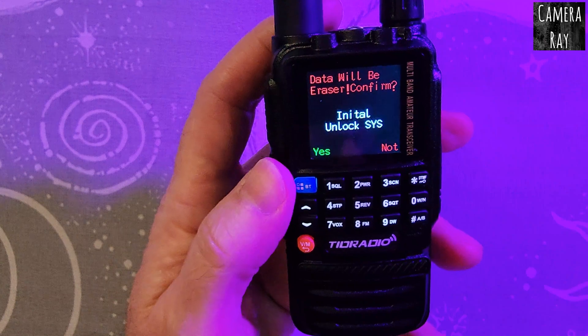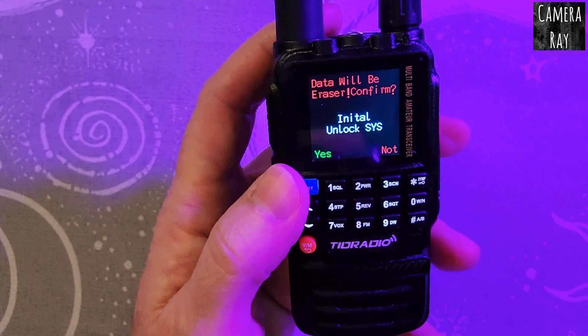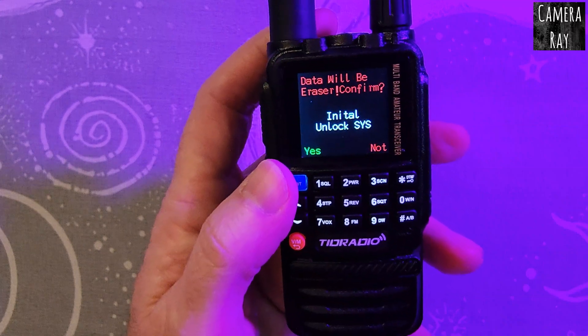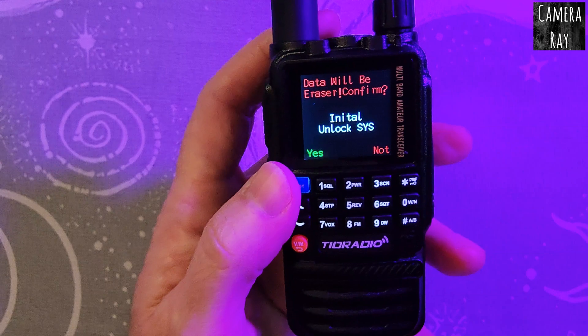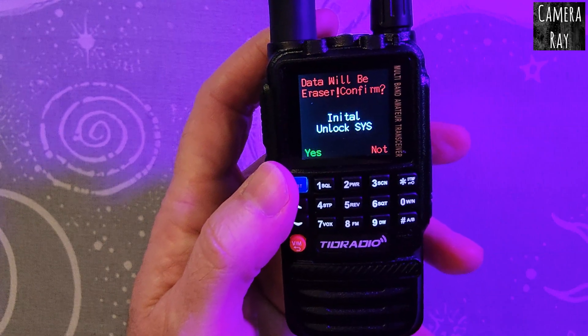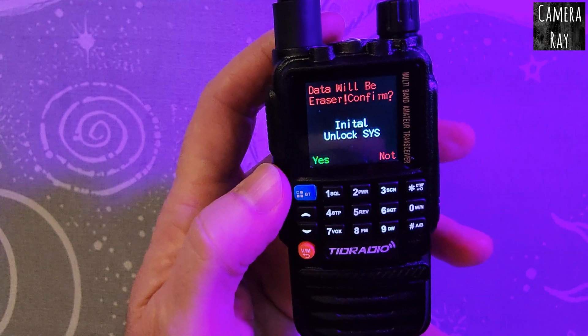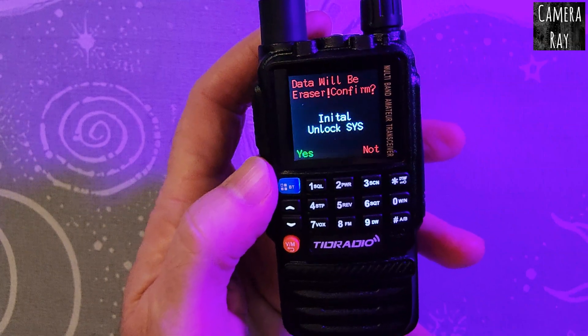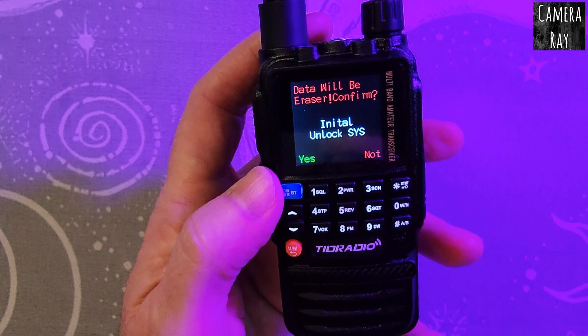When you select this, you've got to be careful because it will erase a lot of your data and savings on here. So if you have it set up already with functions working the way you want and things saved in it, this will erase it. It's good to do this when you first start out — make it open and then do all your settings, and you won't have to worry about it anymore.